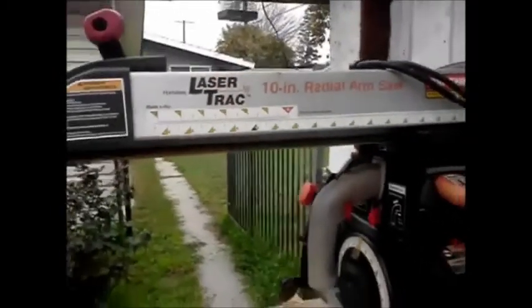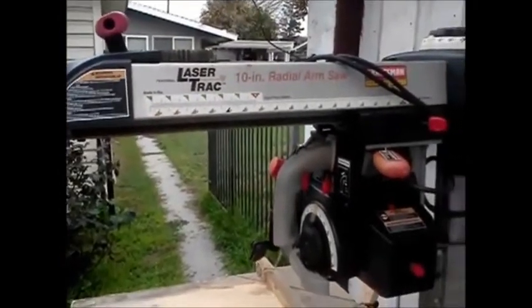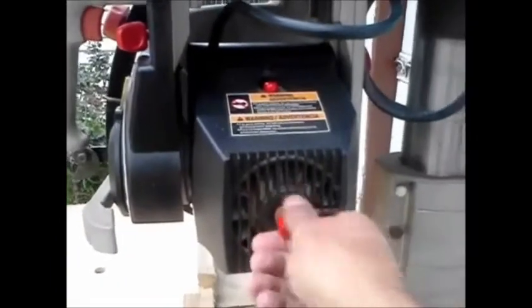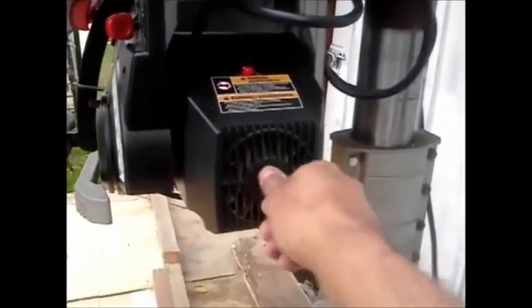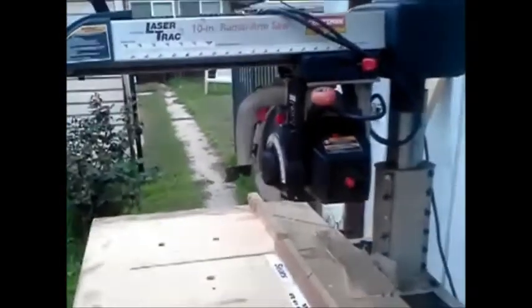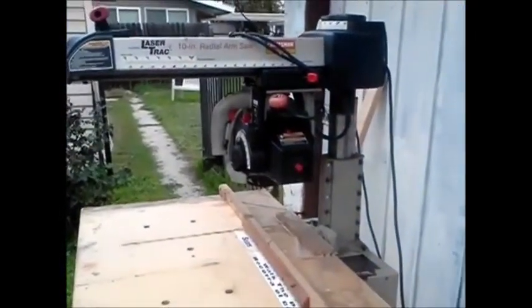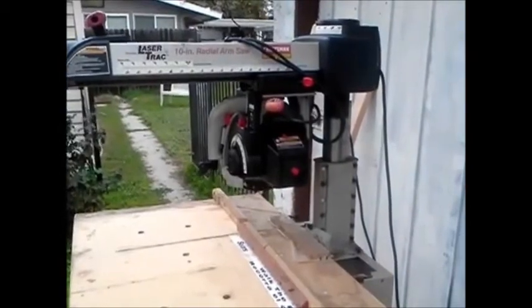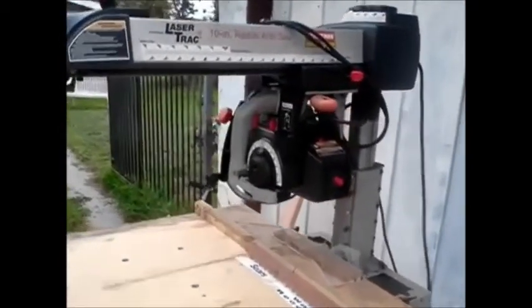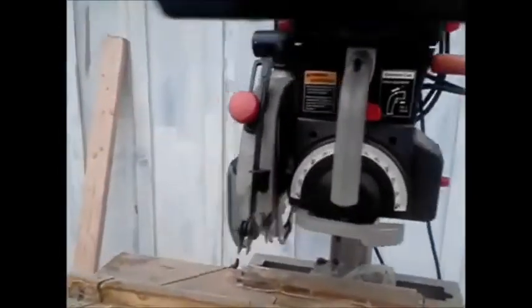There's a scale on this side also. There is an accessory port on this side where you can screw on accessories — they've got like a little sanding wheel, stuff like that. You can change the blades and get dado blades and everything for it. Basically, having a radial arm saw is like having a table saw and a compound miter saw in one saw. But Sears discontinued them because they'd rather sell you two tools instead of one.